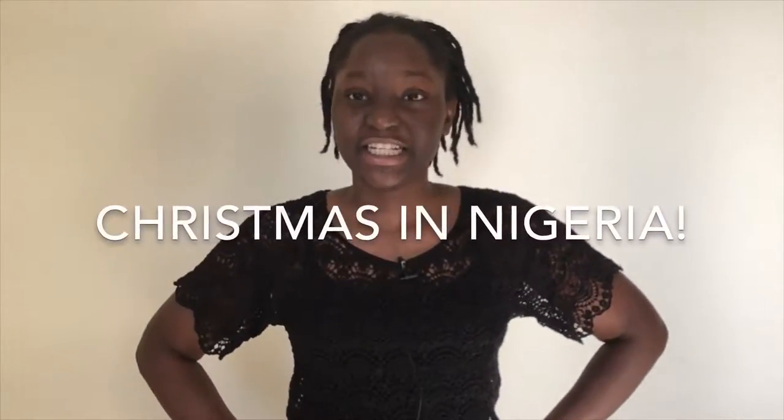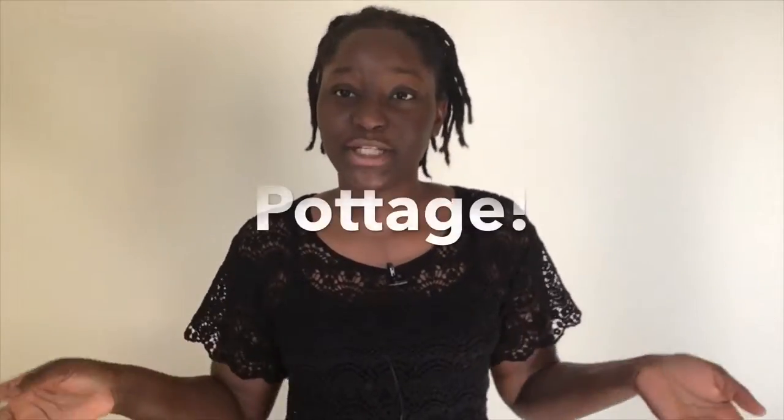Hello guys, welcome to the video. My name is Moyo and you're so welcome to Shibite. How are you doing? So this is going to be our first episode in our Christmas Nigeria series and today I'm going to be showing you how to make pottage.